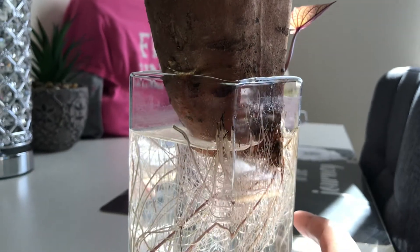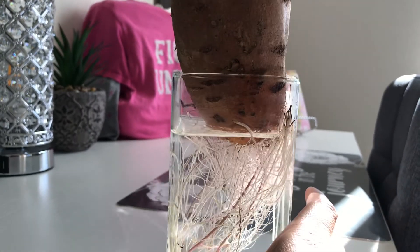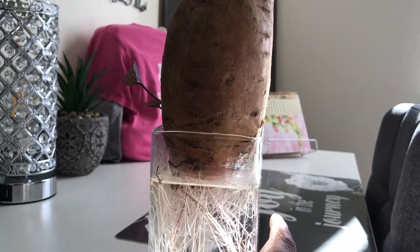You can plant them in the ground or you can plant them in five-gallon containers if you like. The only thing though is that they like warm weather, so since it's about to get cold, I might just try growing mine in buckets inside. What y'all think?